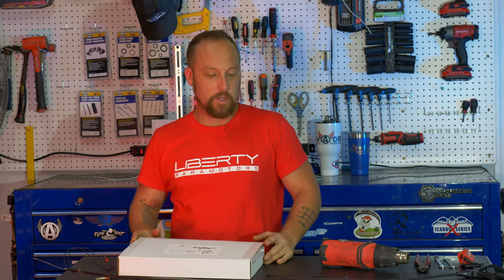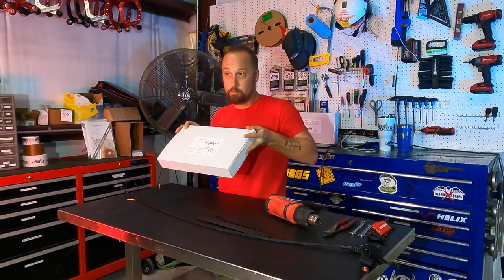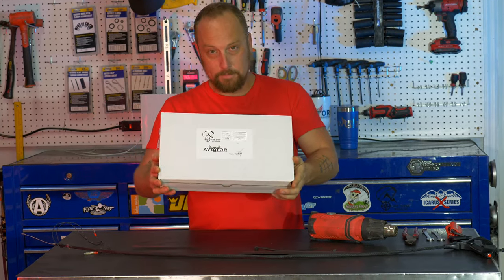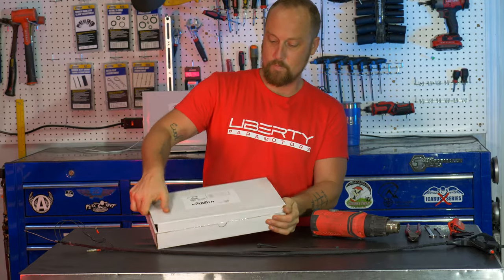What's up everybody? This is Neil from Aviator. Today we're gonna get into installing the off-grid throttle. When you receive your off-grid throttle in this nice box here, go ahead and open it up.